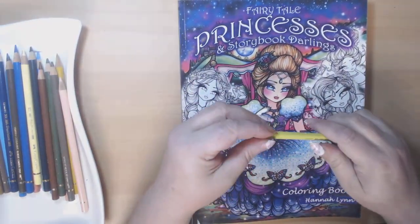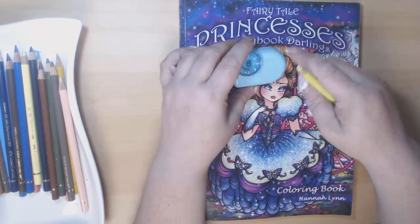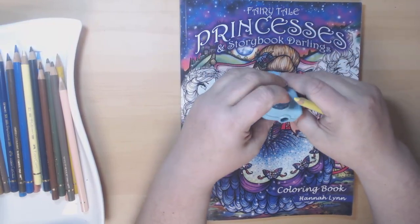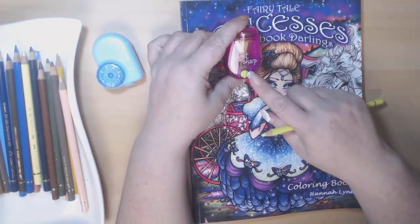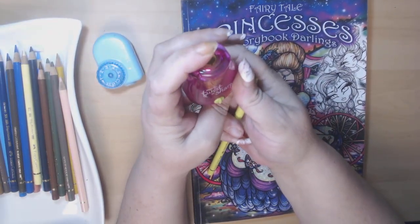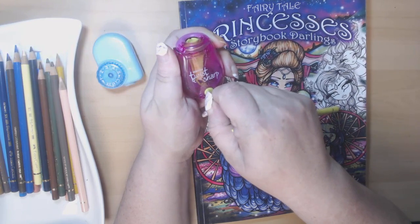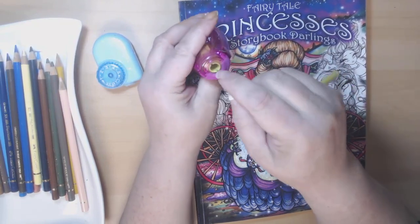I would say I probably have ten of those. I had the Teagle one and I do like it, but I find that it doesn't get me the point that I would like, and I find it wastes a lot. When I was at Walmart I found this one — it wasn't really expensive. It's called Bow Stitch, the company, and it's called Twist and Sharp. It has a little dial on the front so you can get a decent point or a rounded edge, and I do like this one.